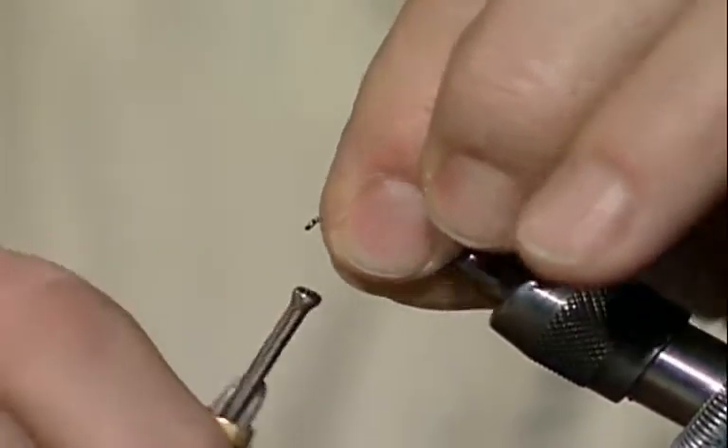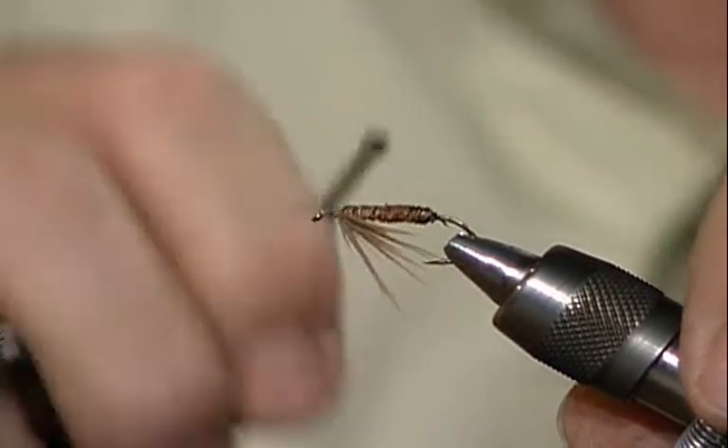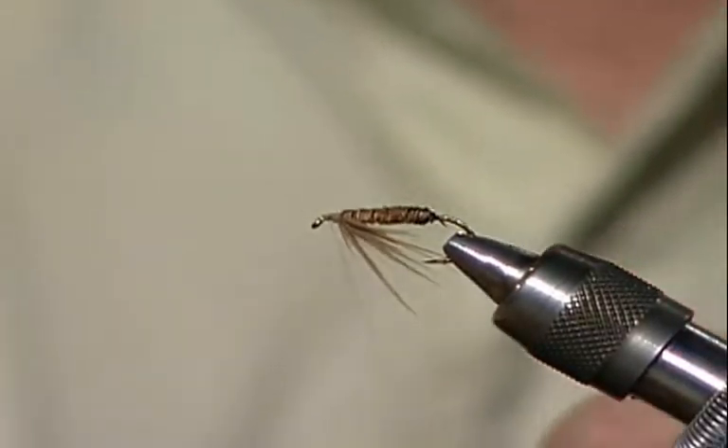As that fly goes through the water, it just swims and kicks and carries on. That one came out very well.